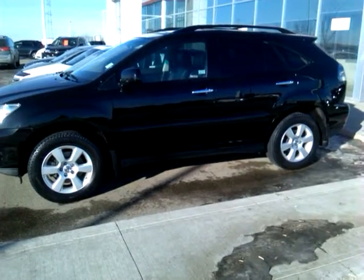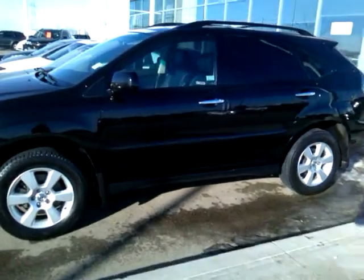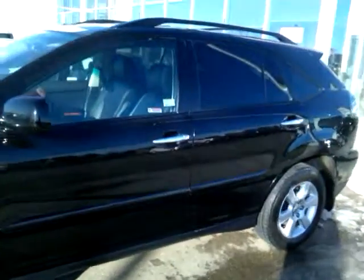Hi, it's Allison here at Sherwood Park Toyota. Thank you for your interest in this beautiful Lexus RX 350 that we have in our inventory. I'm just going to give you a quick little tour of the vehicle.